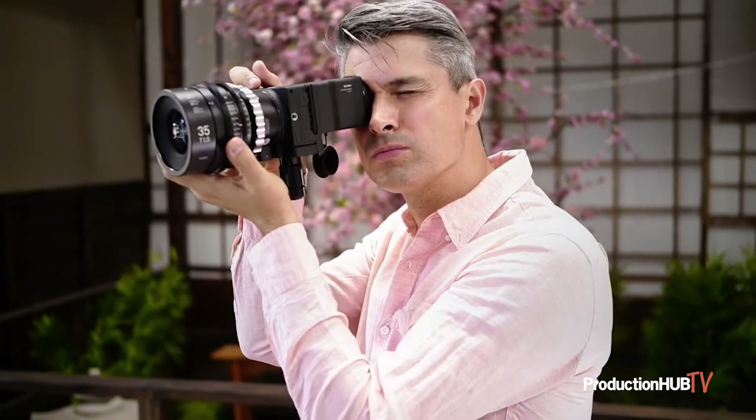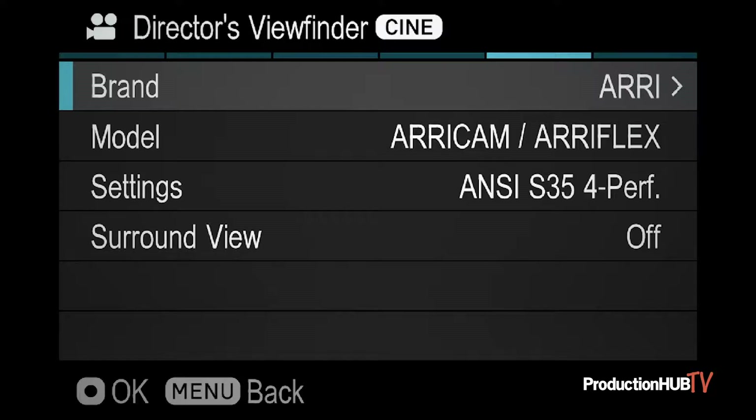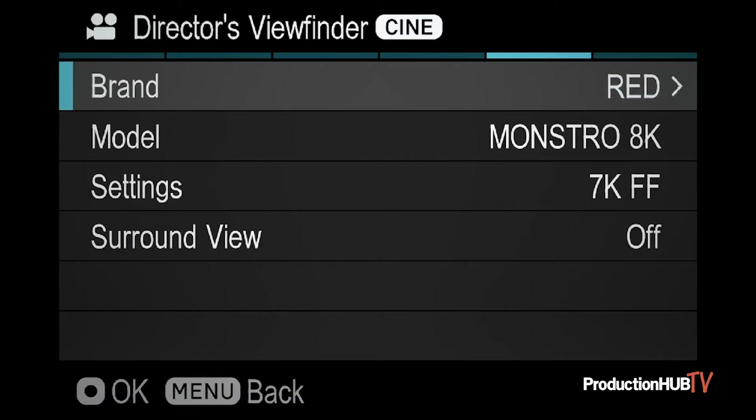Now let's take a look at the evolution of the Director's Viewfinder in the form of the Sigma FP camera. One big benefit to the FP is that it plays well with other manufacturers and gives you the option of choosing between camera brands like Sony, Arri, and RED in menu.